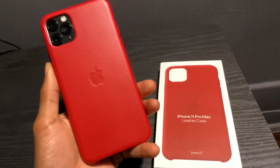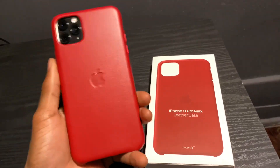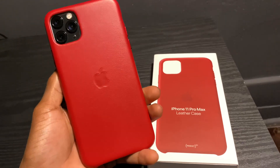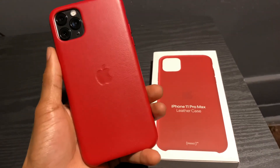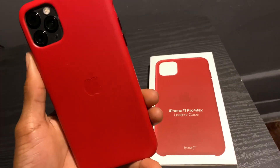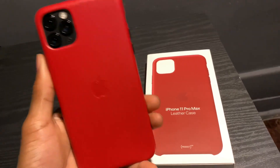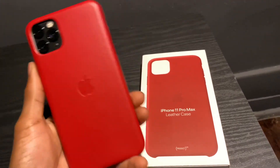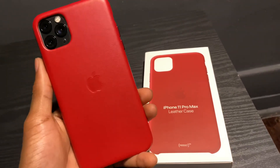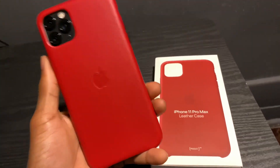Don't get me wrong — if you want to spend 40 bucks on a silicone case or 50 bucks on this leather case, I definitely recommend them. But if you want the silicone one on Amazon, I'd recommend the MayCase which is around maybe 15 bucks, or just go to eBay and buy a fake one for five to ten bucks. For the leather though, I'd definitely go in the store and pick up the real deal.